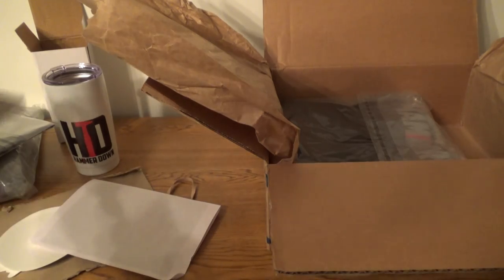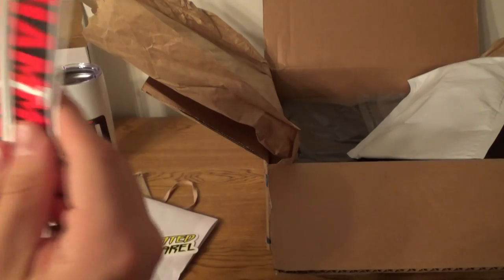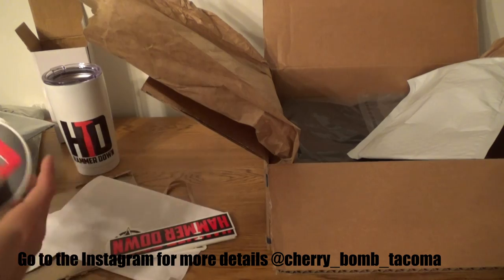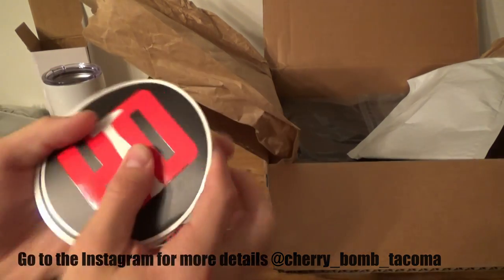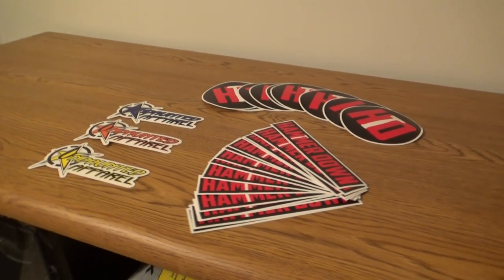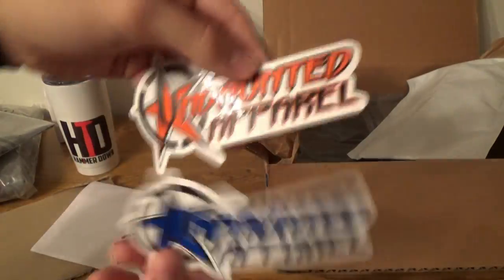We've got tons and tons of stickers in here — we've got Undaunted Apparel stickers and tons of Hammerdown stickers. The build tournament is going on right now so I'll give those away to some of the winners. I love these Hammerdown stickers with the black and white — very, very cool. We've also got some more Undaunted stickers as well.